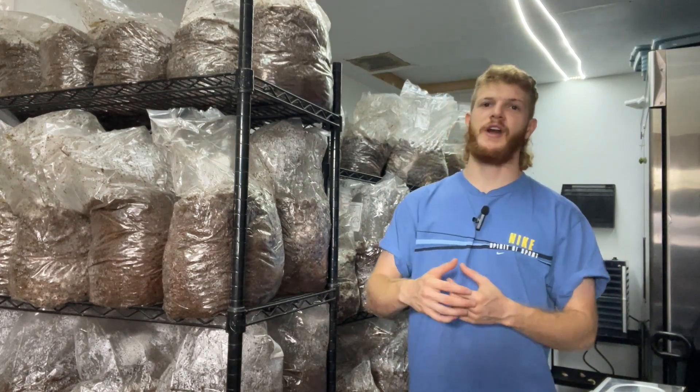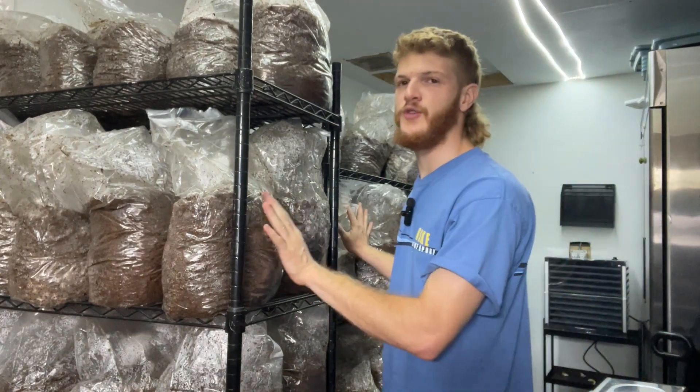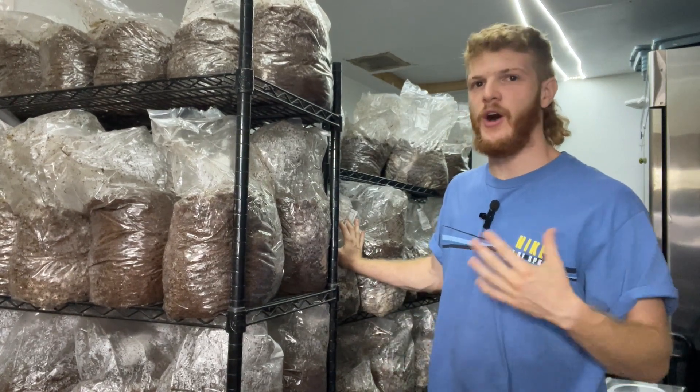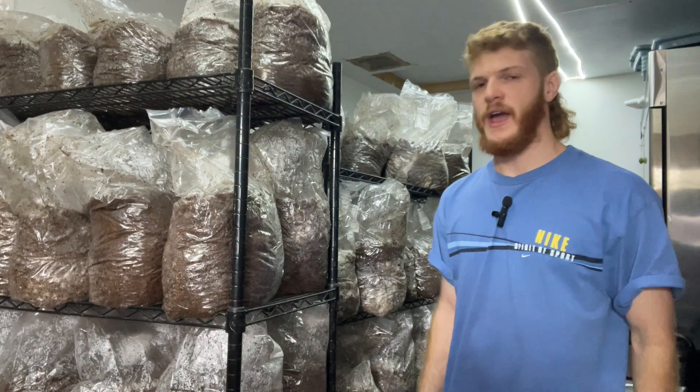If you want to grow a lot of mushrooms, you've got to process a lot of substrate. Here in our incubation room, I have over 1,400 pounds of substrate that we process at one time. We're pasteurizing about 140 bags at a time — 12-pound bags — and each one of those will produce 2.5 pounds of mushrooms per flush, on average two flushes. So we're looking at 300 to 500 pounds of mushrooms a week. How do we do it?